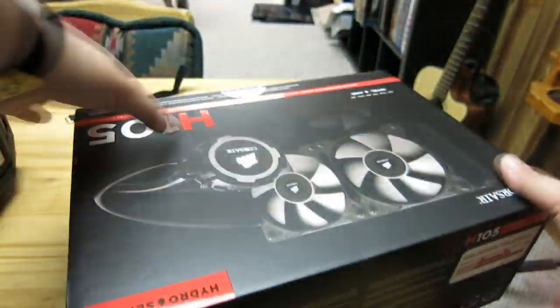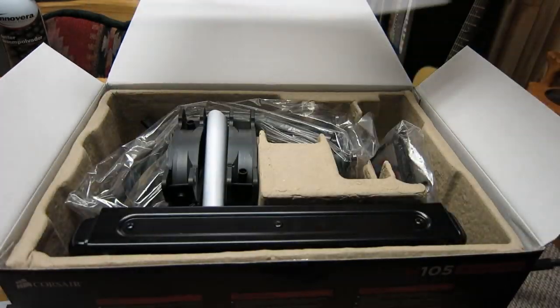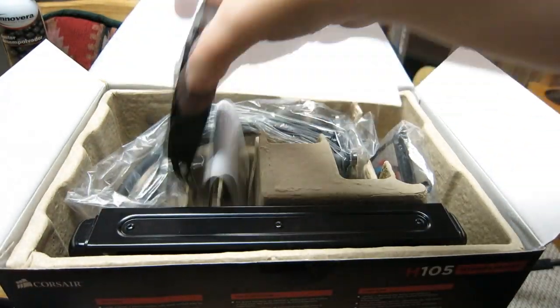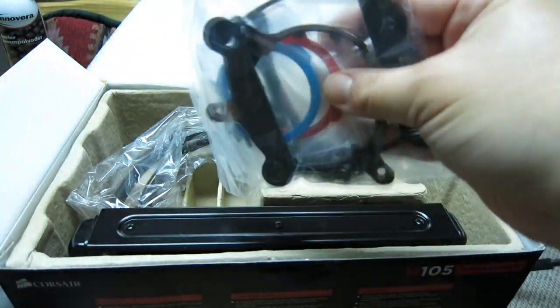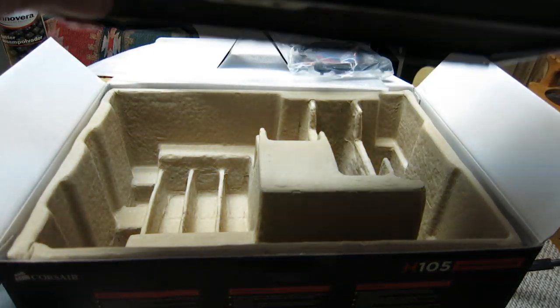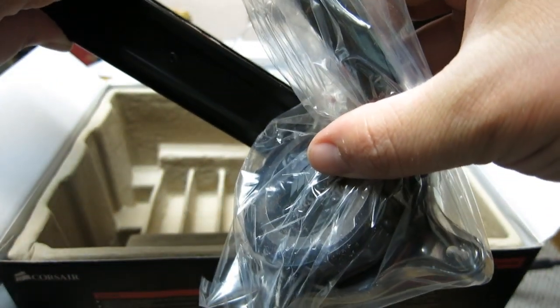Here's what comes with it. Here are the two SP120L fans — pretty boilerplate. These do not have the interchangeable color rings. Here's all your mounting hardware and your color rings. I'm going to be putting red on to match my build. And then we have the pump, block, and radiator. This is a thick radiator, but it looks like it's got some real nice fin density. Then we've got the pump and block with the thermal paste already applied, and the Corsair logo is on the front — which you can't really see right now, but it lights up.